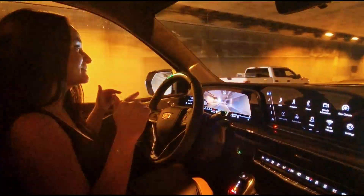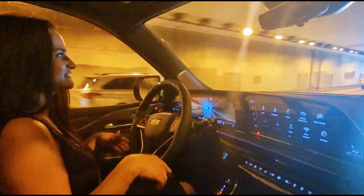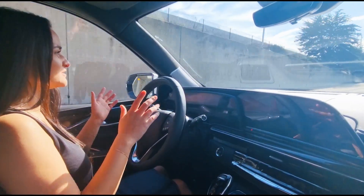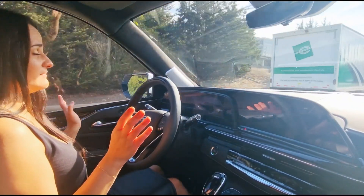If something happens, you will feel a vibration on your seat and you will see a red sign on your steering wheel. It means that you need to put your hands on the steering wheel, but right now everything is okay.